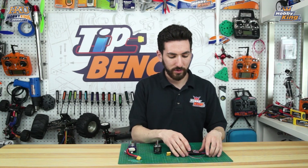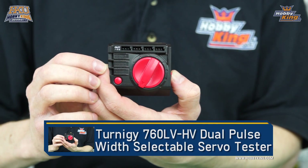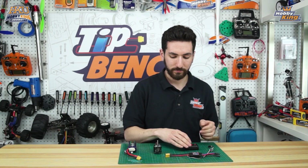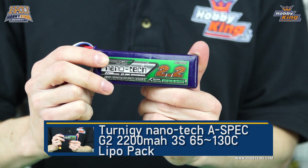We have one of our Hobby King 40 amp ESCs with a built-in BEC, one of our Turnigy servo testers which we're going to use in place of a receiver and transmitter setup, one of our NTM Prop Drive 35 series motors, and a Turnigy Nanotech 2200 three-cell pack.